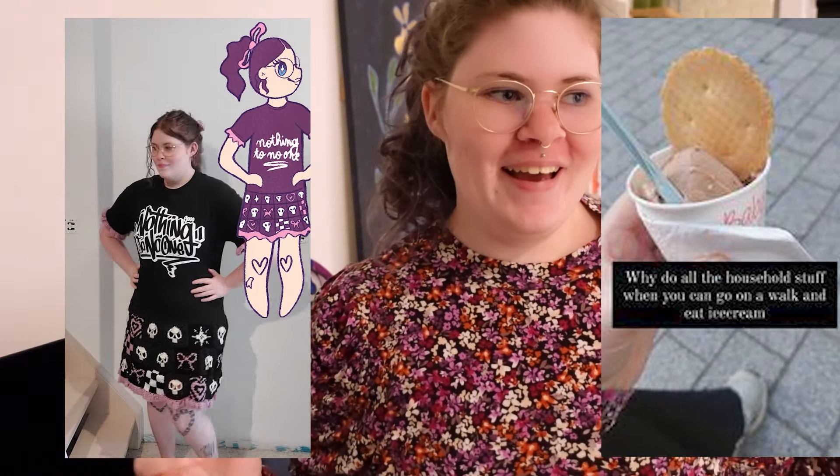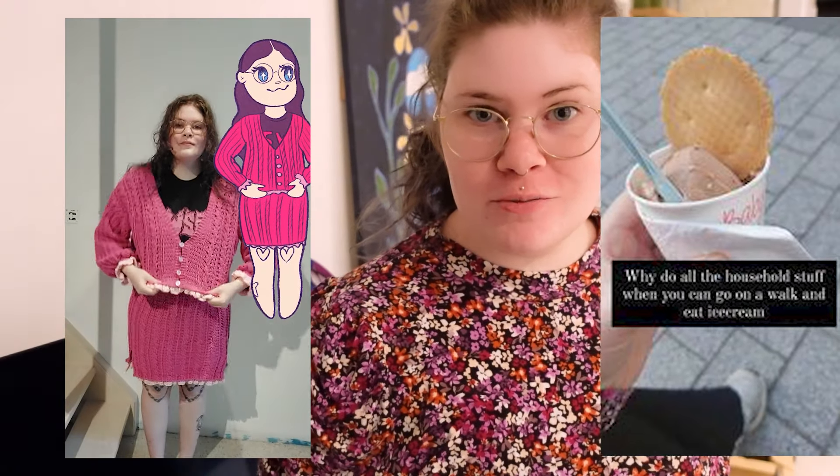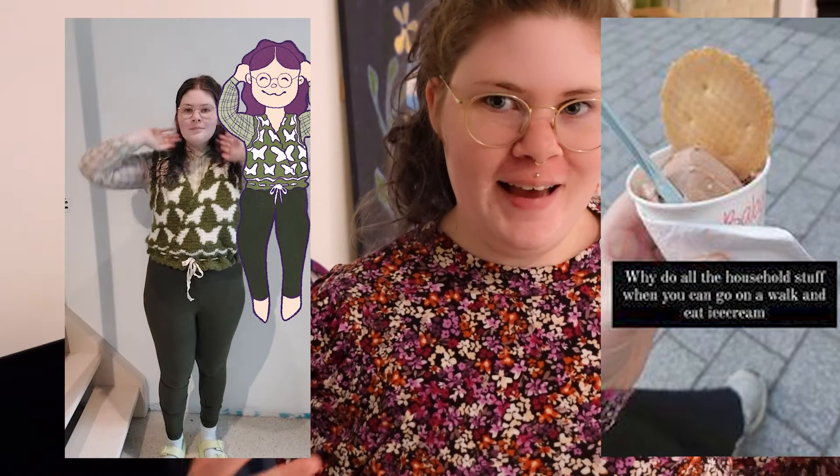It's day two of working on this. I crocheted almost three hours today, which isn't a lot, but I did quite a bit. I started the day by making a TikTok which took three hours, then took a nap, went for a walk, bought some ice cream, and then had to clean the whole house since I'd been postponing that. By the evening I was finally crocheting.